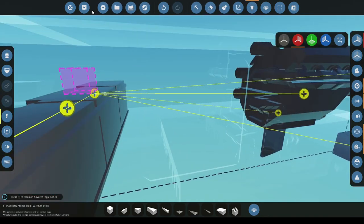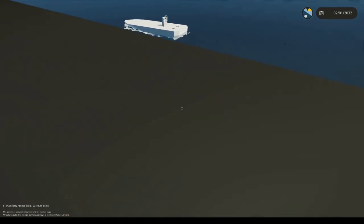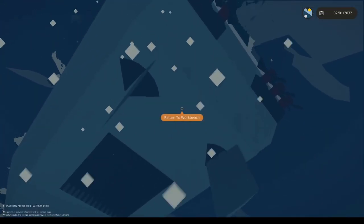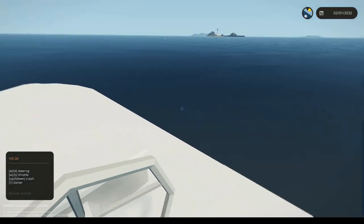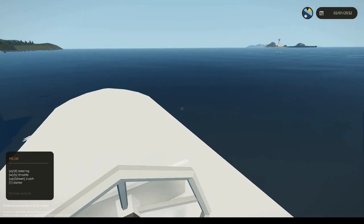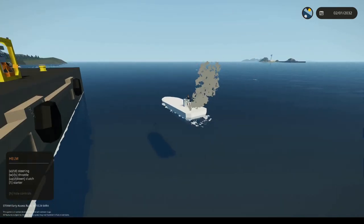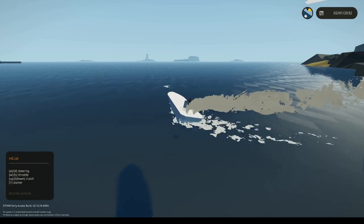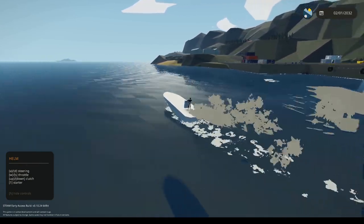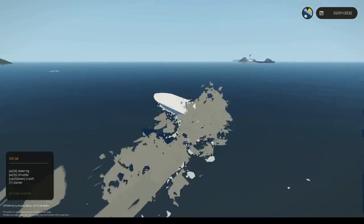Now what we're going to do is go into Spawn, spawn in your vehicle and we'll go test it. If you can't get on, try going under the water then up, or just selecting your seat. So we'll turn up the throttle, press number one to start it, press up to enable the clutch, and then we'll test the steering. This is looking quite good. Now I want to be able to add in a reverse.